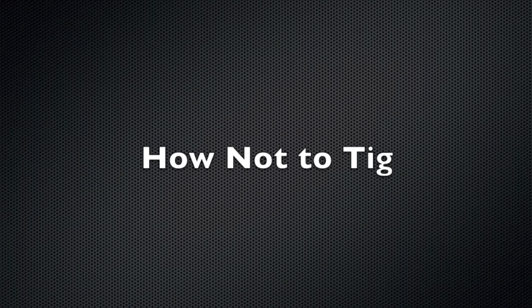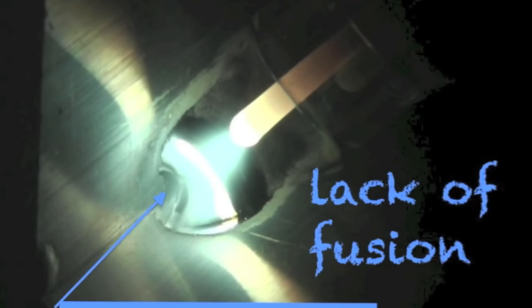I'll briefly talk about how not to TIG — I'm going to show the main thing that beginners seem to do wrong, and that's too long an arc. That big arc plume caused by the long arc causes the rod to melt before it gets into the puddle. It causes too big a puddle — it's hard to neck it down once it gets this big. There's porosity, it's not getting into the root of the joint, we've got lack of fusion. Then we tighten the arc up and look how much better things are going.